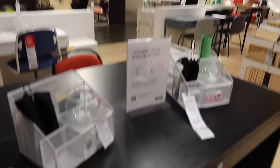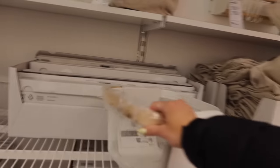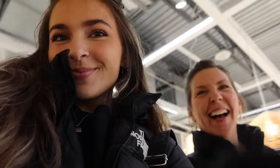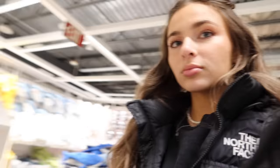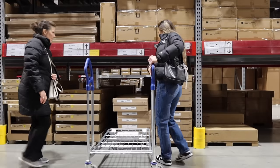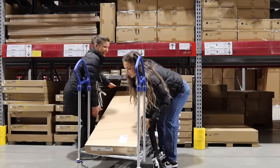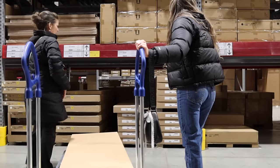At IKEA I ended up getting this desk in white — the Alex desk — and then I was just looking around. I didn't film a haul, so I'll just tell you: I got the Fado ball-shaped globe lamp, and I also ended up getting the Hovet mirror because it was on sale. I got a pink mug, a pink towel, and my mom and I were having a lot of fun looking around. I also got two shelves and a picture frame.